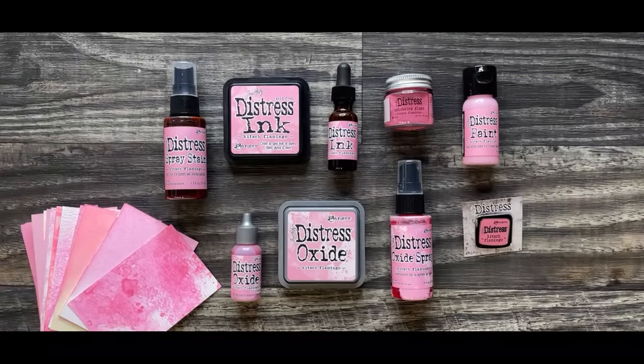There it is in all its glory. This is Kitsch Flamingo. I know that many of you might be incredibly shocked that out of all the colors I could add to Distress, why would I add a pink? But pink was actually really needed and you're going to see the importance of this. So this is called Kitsch Flamingo.